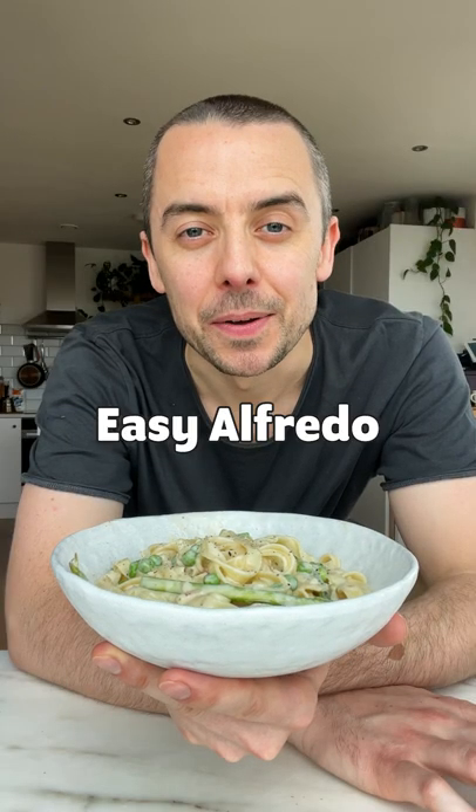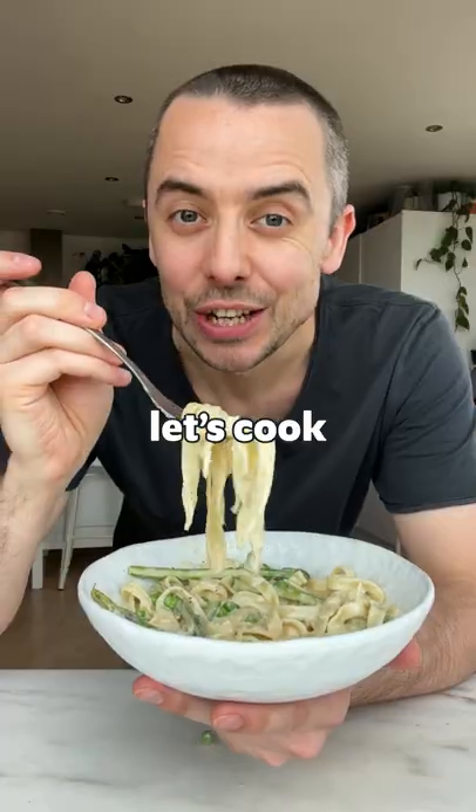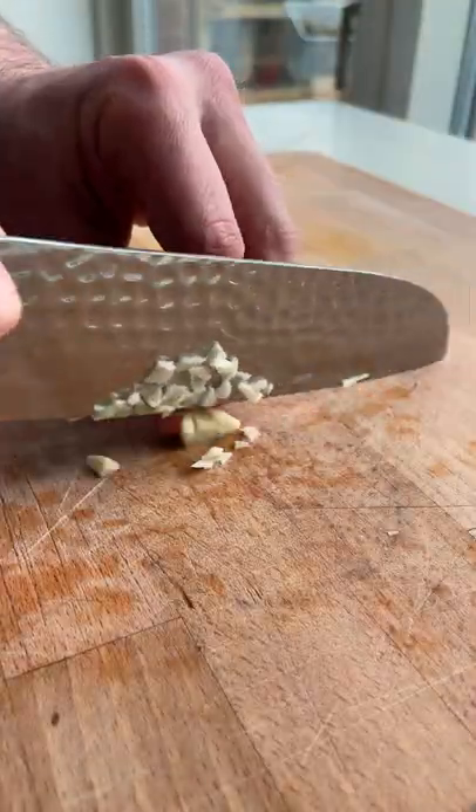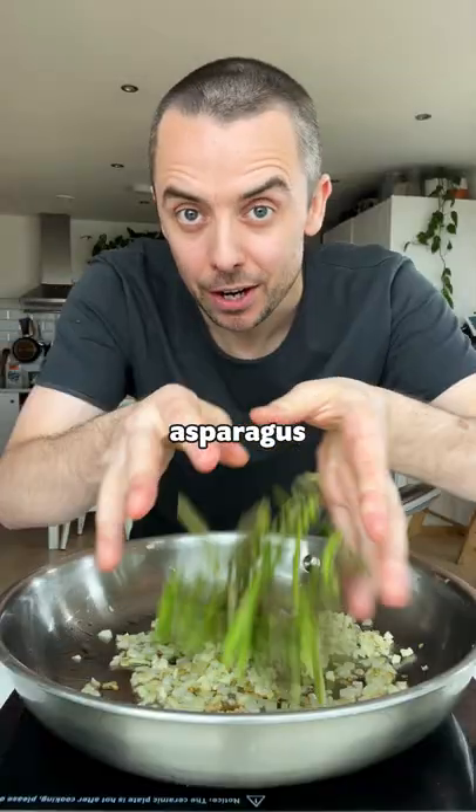Today we're making our Easy Alfredo. Let's cook. Olive oil, onion, garlic, asparagus, frozen peas.